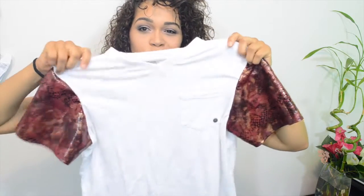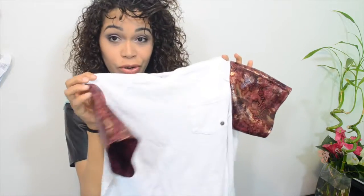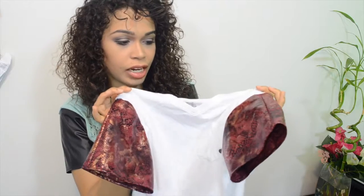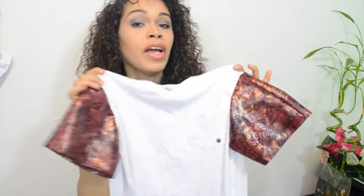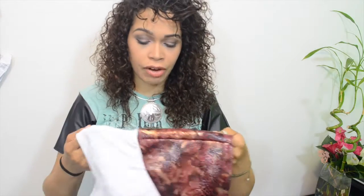Here's the final result — I think it came out so beautiful! It was just a plain white t-shirt and look how cool it turned out. It's totally a dressy shirt now. I love this fabric — it's a snake print fabric with a lot of shiny elements, really shiny and full of life. It looks so cool and it's so easy to do.